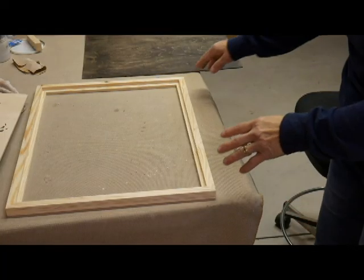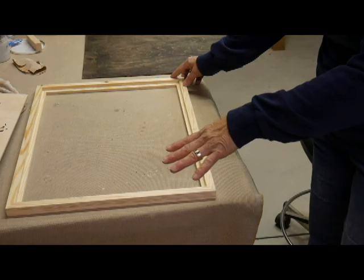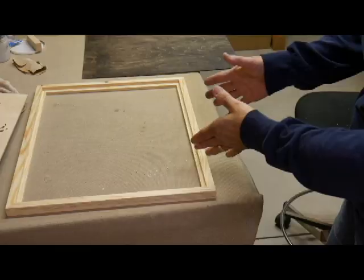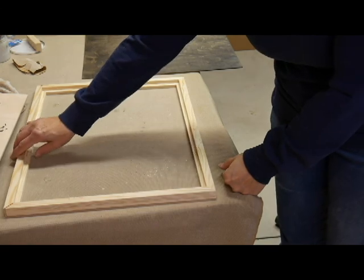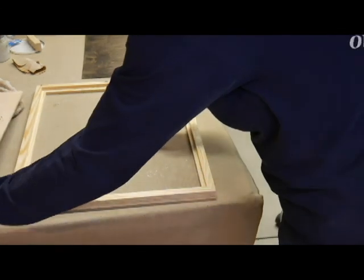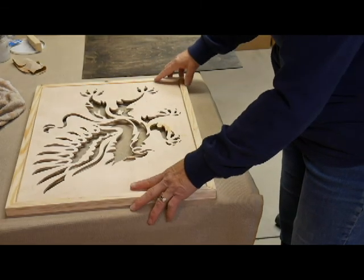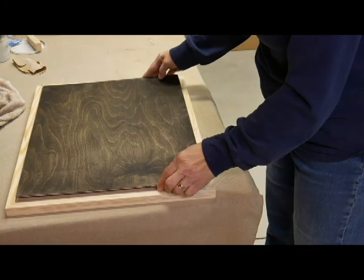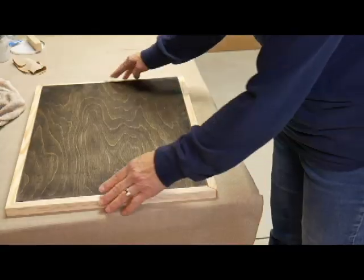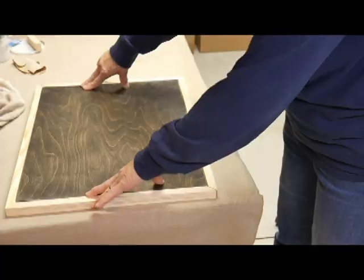I have all the frame pieces together upside down to make sure it fits properly for what I'm going to put inside of it. I realize that I did not cut it a full half an inch deep, but everything seems to fit in really well. However, when I put everything in, it ends up flat with the back of the frame, and I'm not happy with that.